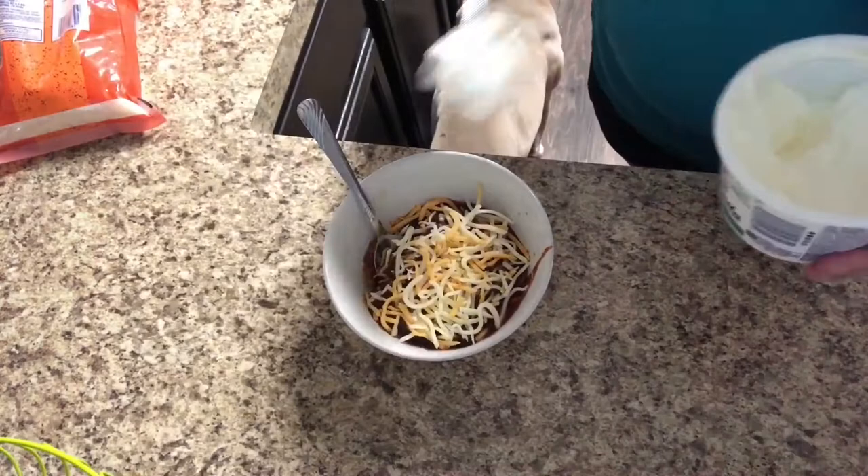Chili is a favorite around our house and it is so perfect for this cooler weather that we're starting to get.